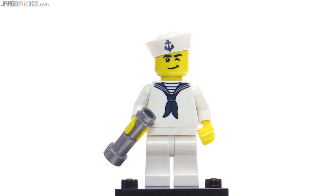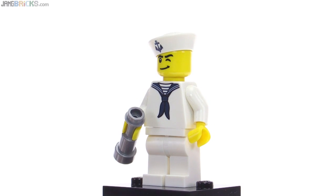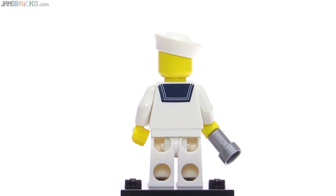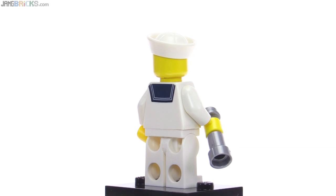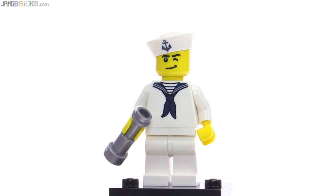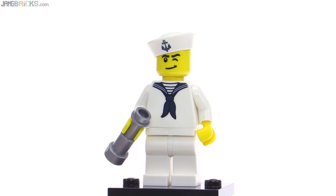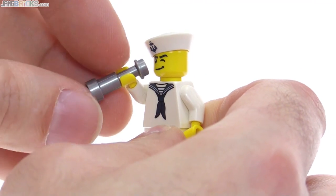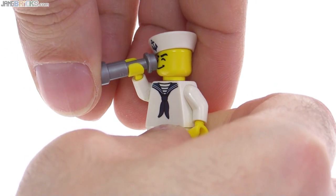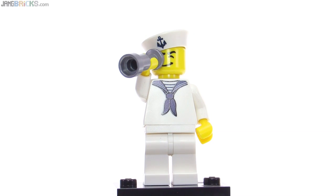The Sailor, by comparison, is relatively simple with its prints and accessories — just a telescope piece in medium silver. Looking around the back, you get just a little bit of print, and a little bit of print on the headpiece, but nothing is being hidden in terms of the facial expression. He's got one eye that's closed, kind of looks like he's winking. But that also works out well for lining it up with the telescope, if you want to make it look like he's looking through that, kind of leaning back like that.